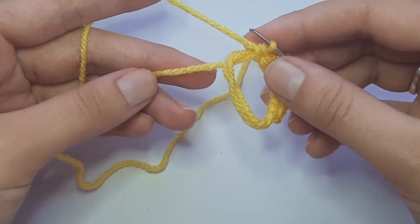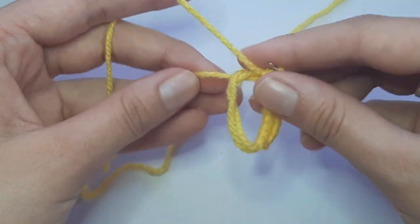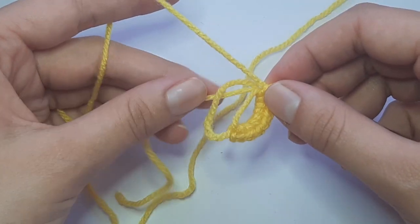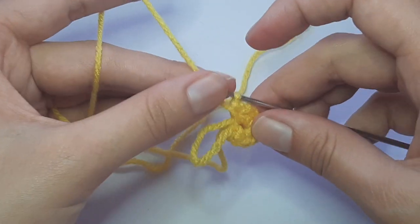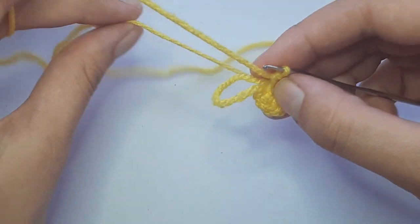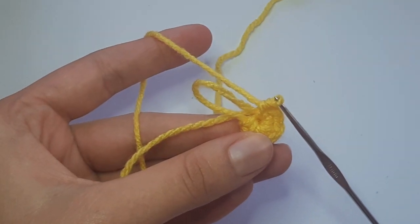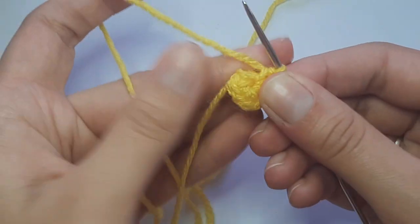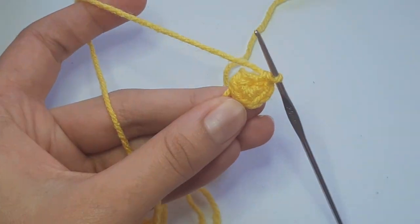Now pull on the tail end to pull the ring closed. You'll see one loop coming in — pull that loop in, then pull the tail end to tighten up that loop. There we go — that is what your eight single crochets into the magic ring should look like.